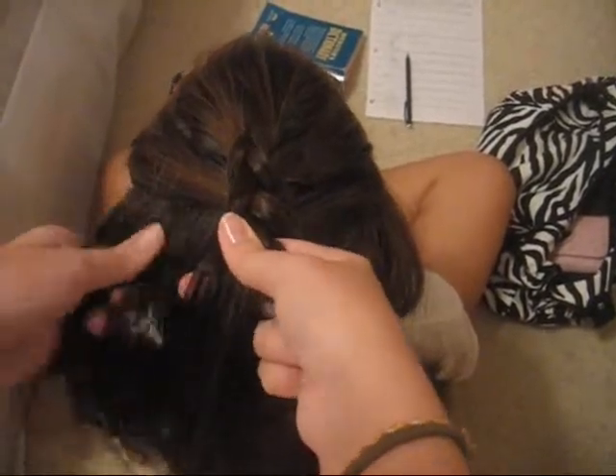And then you're just going to keep going. This makes the braid look kind of like it's on top of your head instead of underneath. I'm just going to try to do this real quick — you're just going to keep going and adding to the bottom.